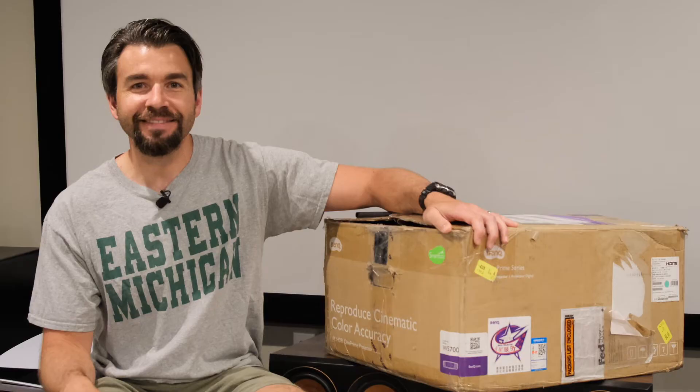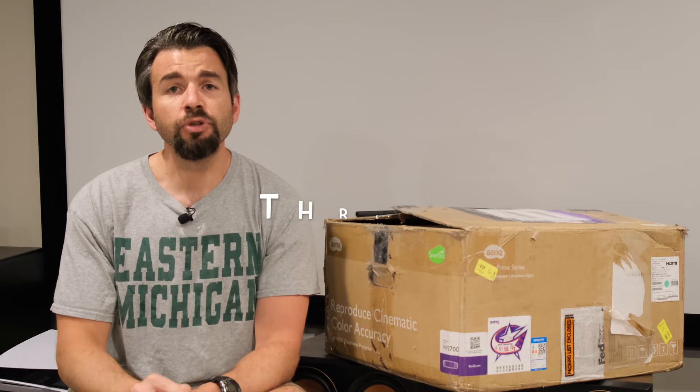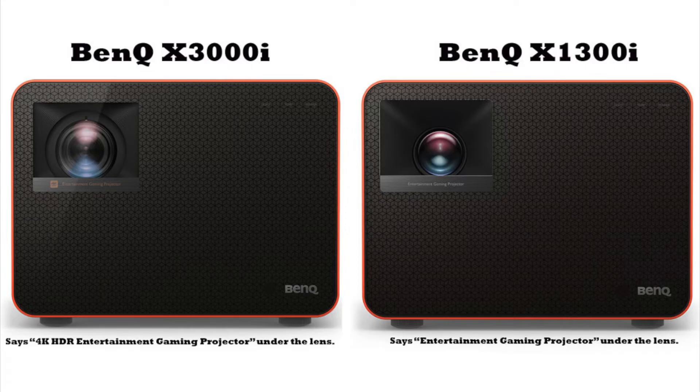BenQ was nice enough to send me another projector to do a quick review. I know it's not brand new to the scene but it's brand new to me. I've been used to reviewing BenQ projectors that have really been on the gaming side of things, with the exception of the TK850i that I reviewed. I've also reviewed two gaming projectors — the TK700 and the BenQ X3000i as well as the X1300i.